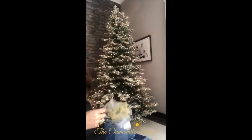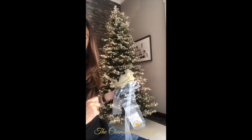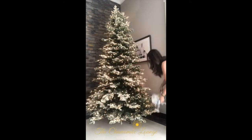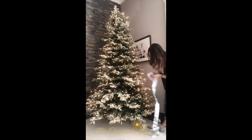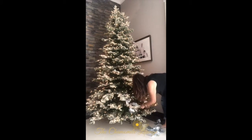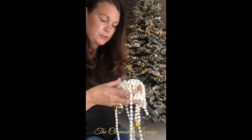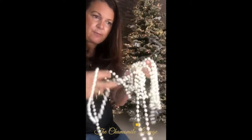First thing I usually do is all the tinsel — and if you want to use tinsel you can use tinsel. All the ribbons are on now. I don't use tinsel because it's a little bit too — I don't know — garish. But these ribbon pieces are really good, so we're going to put some of these on next.